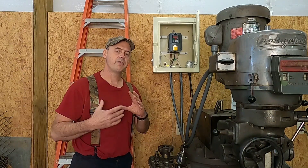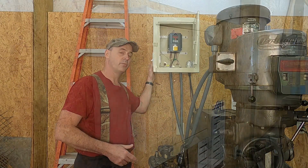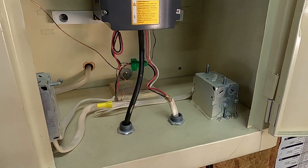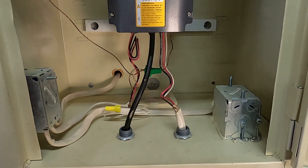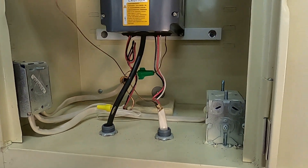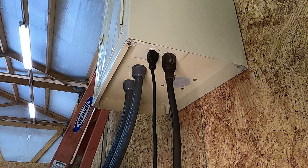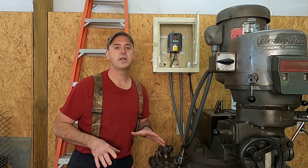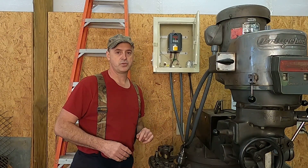To give you a little insight into how I've got this set up: I've got a double-pole toggle switch on the side of the cabinet that allows me to disconnect both legs of the 240-volt power supply going to the drive. I tapped into one side of that to control a 120-volt receptacle in the bottom of the cabinet. My digital readout display and my X-axis power feed are plugged into this receptacle, so I can control the power to everything on the milling machine with just one switch.